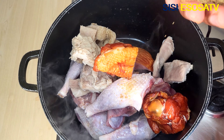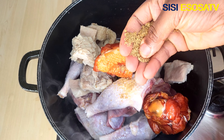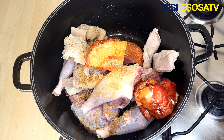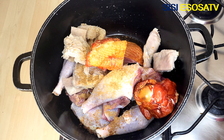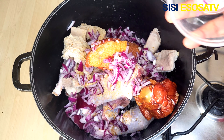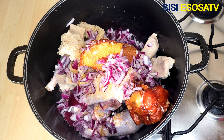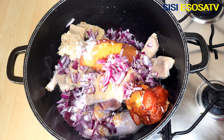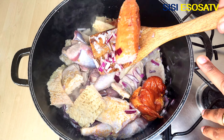Next, I will season with my preferred seasoning, some chopped onions, and some salt.